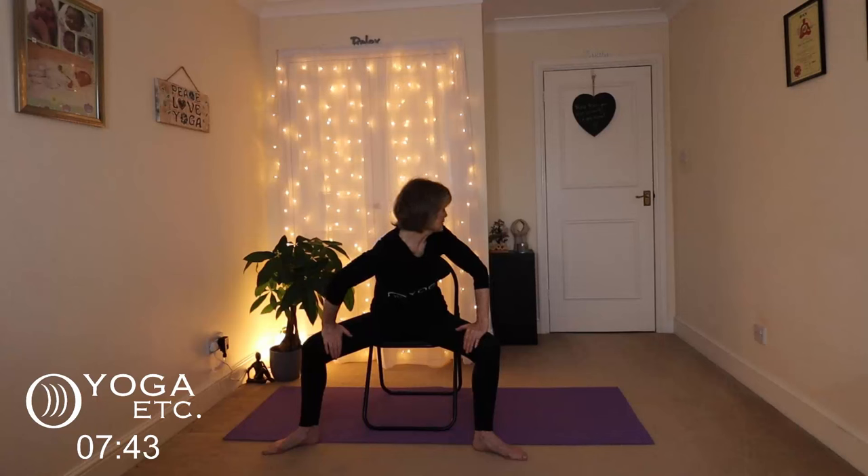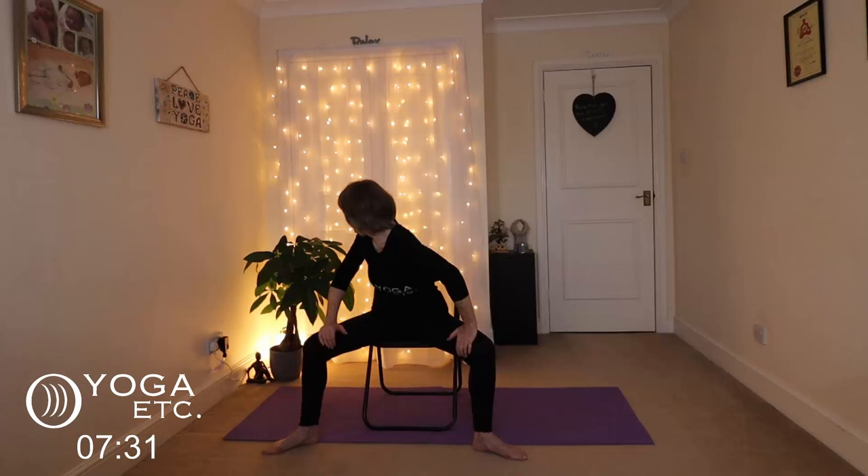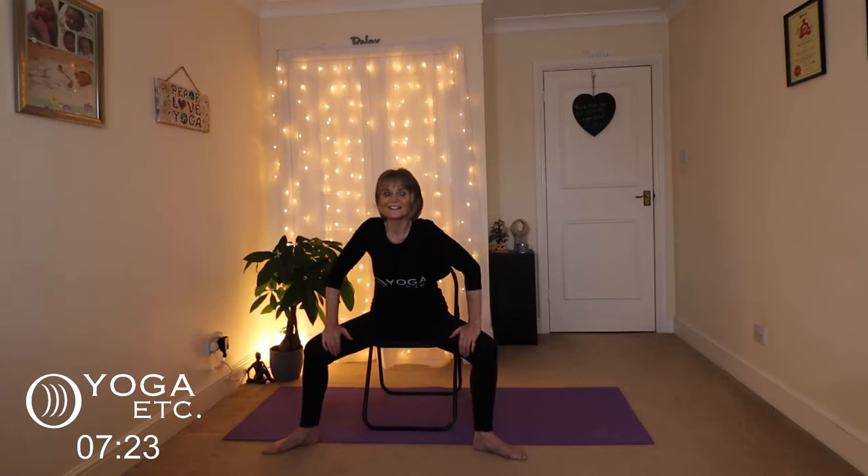Sitting up nice and tall, opening up those hips, take a big breath in. Exhale and look over your left shoulder, bringing your right shoulder forward. Keep breathing. Then very slowly come back to the front and over to the other side. Back to the front — inhale your hands up. Stretch out your legs and feet as much as you can.